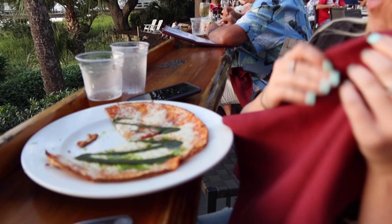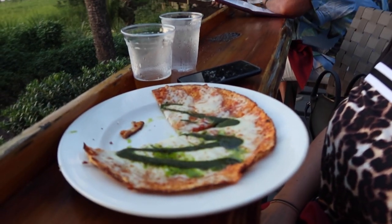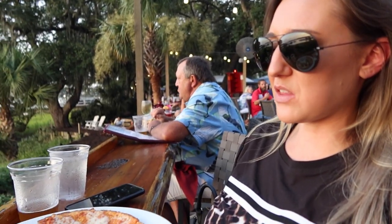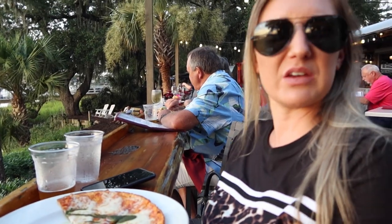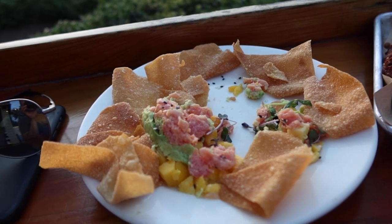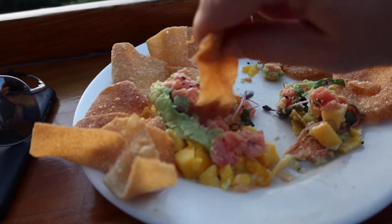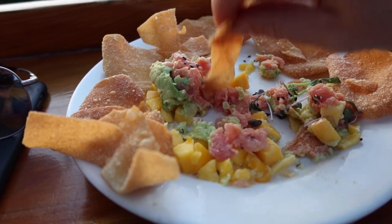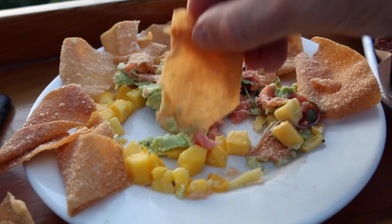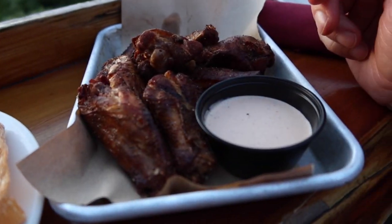So is that pesto like super pesto-y? Yeah — spicy or what? It just gives it like a savory flavor. Savory — that is a good word. This tuna stack is a little bland — like peppery, if that makes any sense. It's like peppery tuna, but overall it's a little bland. Try these wings next.